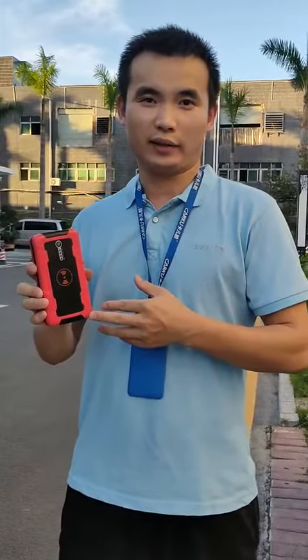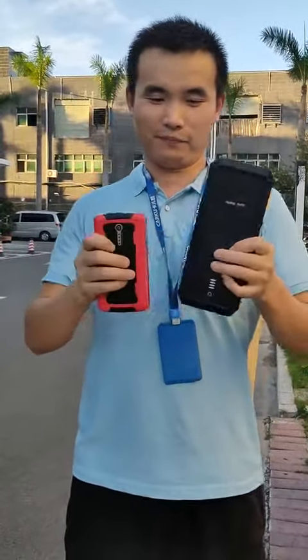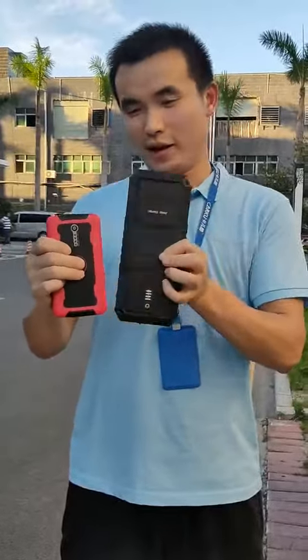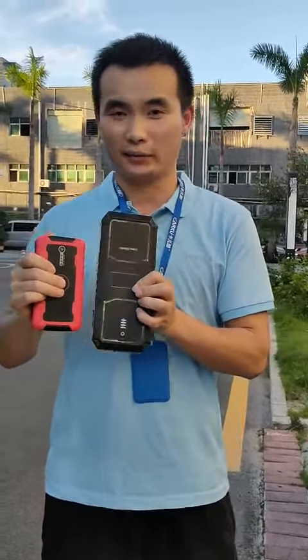This is a smaller jumpstart. The capacity is just 10,000 Ah. Compared with the last one, you can see it's much smaller. But no problem, it can start as well.